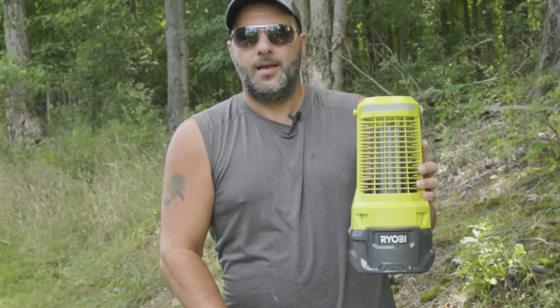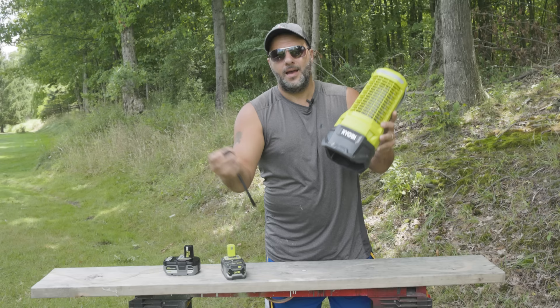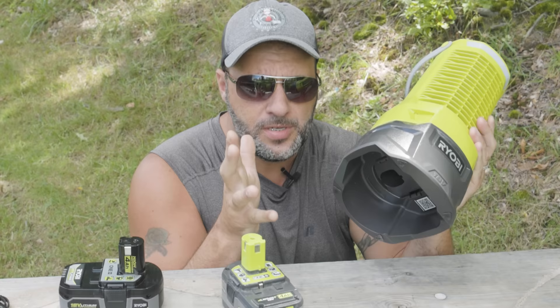I'm going to show you how this thing works, show you how to set it up, tell you about a couple of problems I had, but also tell you about the awesomeness of this thing. So let's do a quick overview — I'll show you what it can do and how to set it up, and then I'll show you this thing in action. If you decide to buy this Ryobi 18-volt cordless bug zapper, there's something you have to do when you take it out of the box first, or it's not going to work for you.